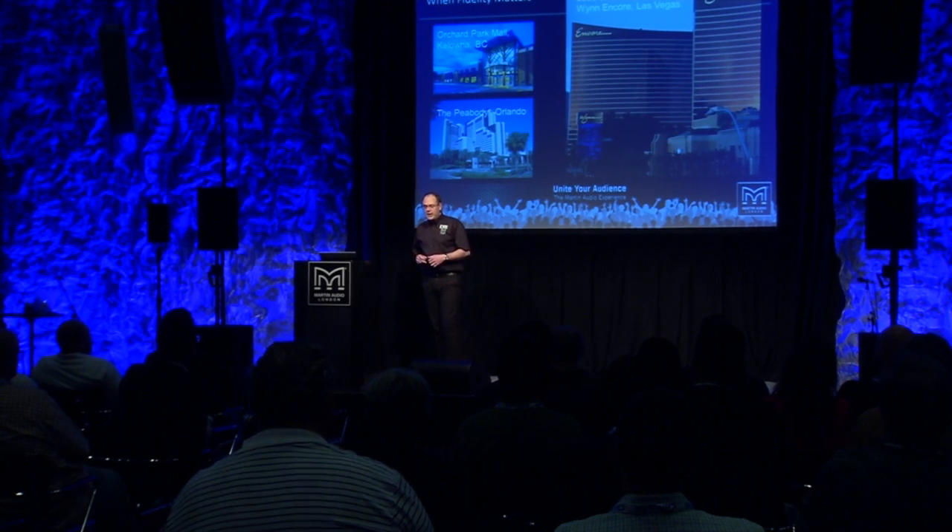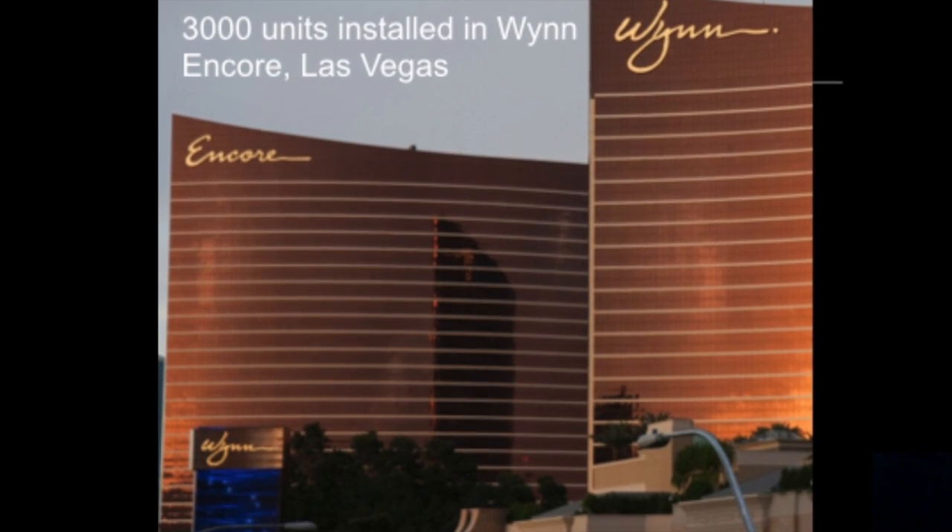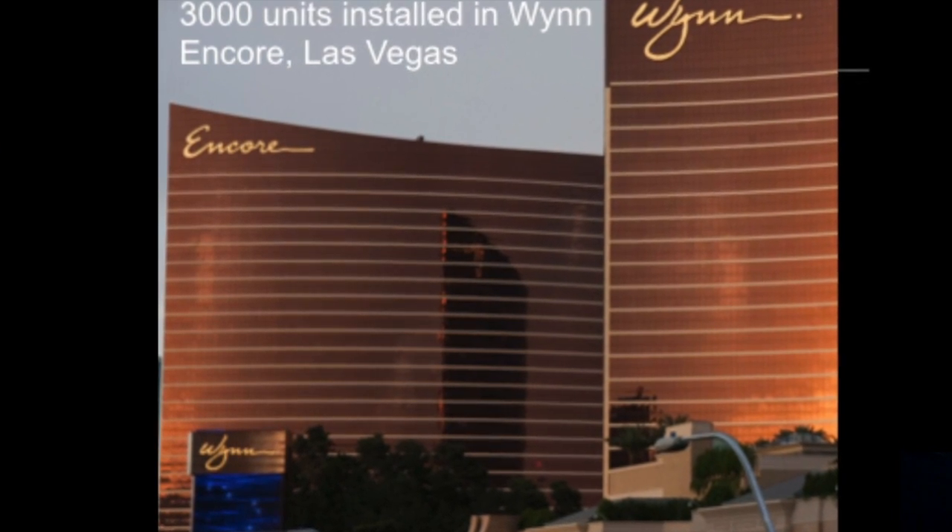There are a number of installations you can see up on the screen. One in particular here locally is the Wynn Encore, which Rob's going to tell you about, and we're going to give you the opportunity to have a listen.